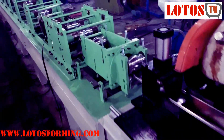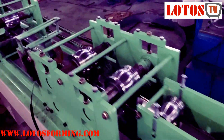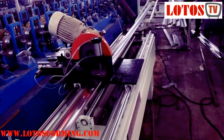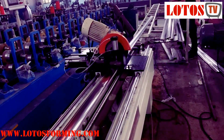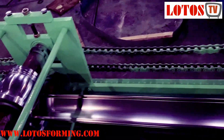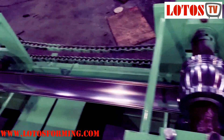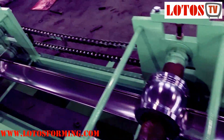The line was made simply: SB structure, rolling stations, chain transmission. The line was completely made from wall panel with chain driving, SV structure.